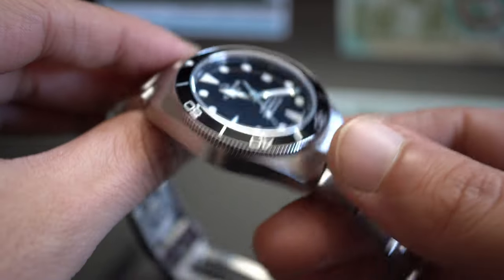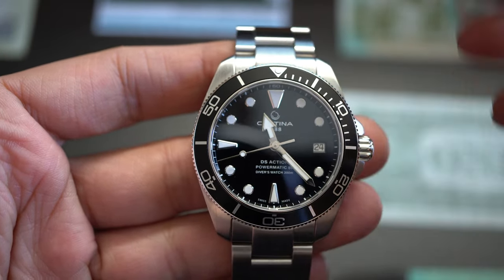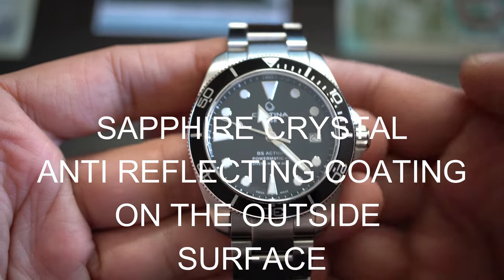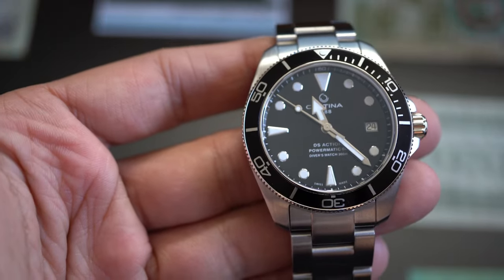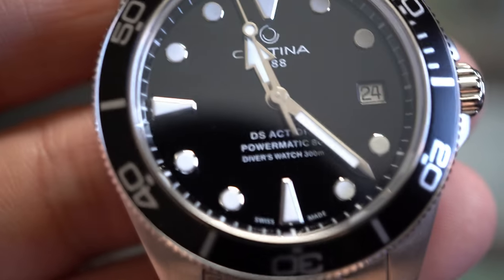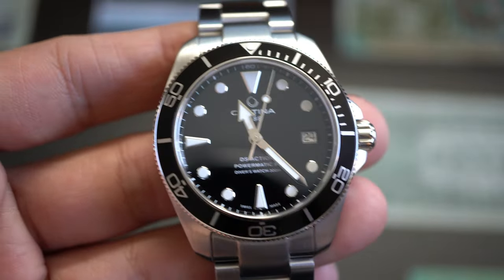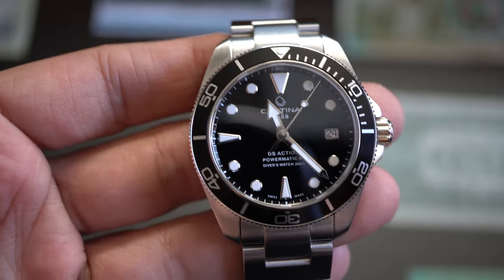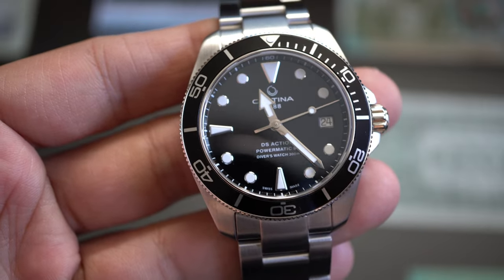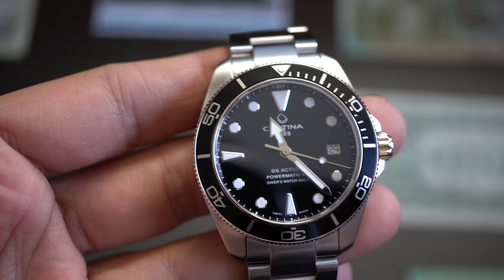The case is 316L stainless steel throughout. The lume is SuperLuminova BGW9 — an excellent lume. Water resistance is 300 meters, which is certified with ISO 6425.